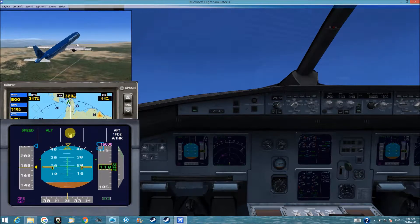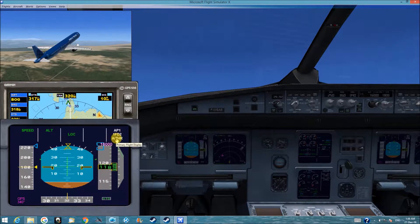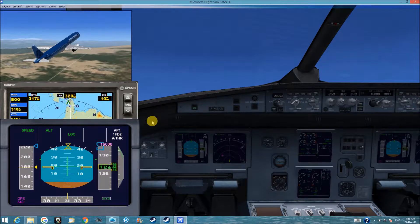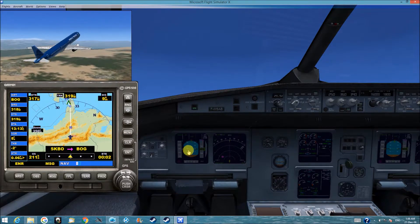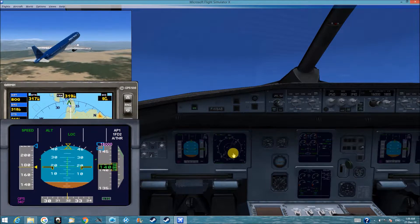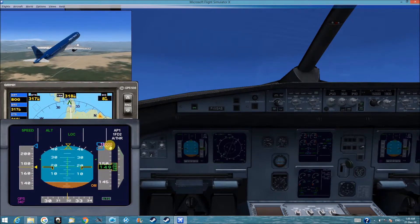You can see all this information here: altitude, speed, GPS, navigation, autopilot, autothrottle, and this is the flight director switch. Flying along this road. That's the main screen we should look at. And those are 16,000 thousands.